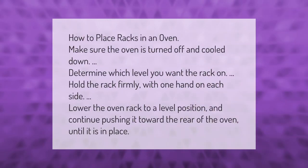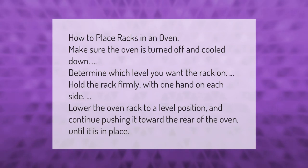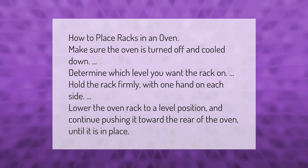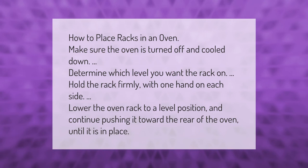How to place racks in an oven: make sure the oven is turned off and cooled down. Determine which level you want the rack on. Hold the rack firmly with one hand on each side, lower the oven rack to a level position, and continue pushing it toward the rear of the oven until it is in place.